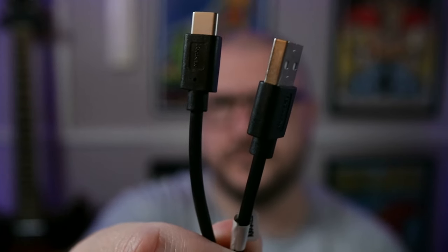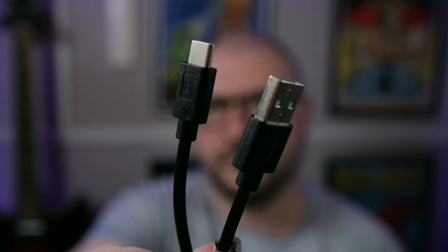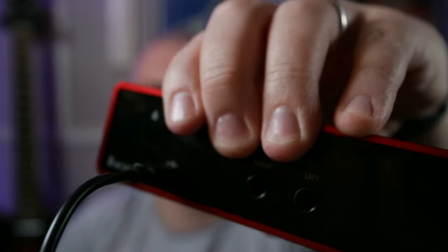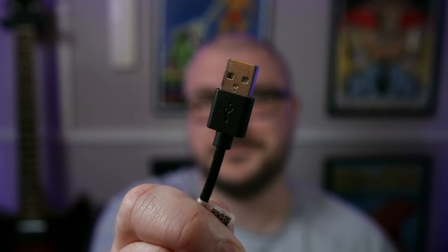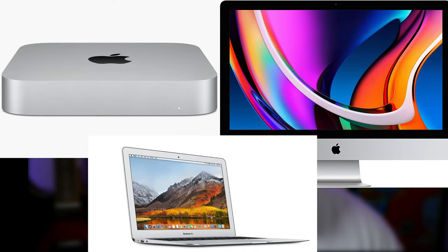Depending on what model of Mac you have, hooking your audio interface up will either be incredibly straightforward or a bit of a pain. Using the Scarlett Solo as an example, it comes with a USB-C to USB-A plug. The USB-C goes into the back of the interface and the USB-A plug goes into your Mac. If you've got a Mac Mini, older iMac or MacBook Air model, you can go ahead and plug the USB-A plug right into one of your machine's USB-A ports.